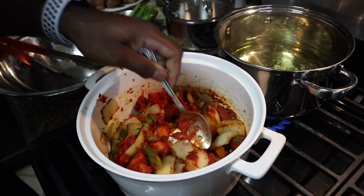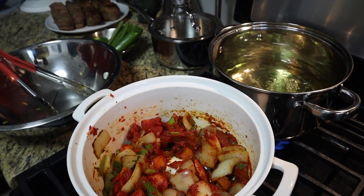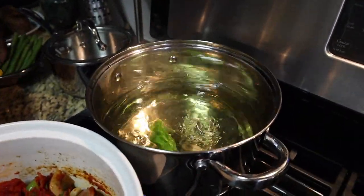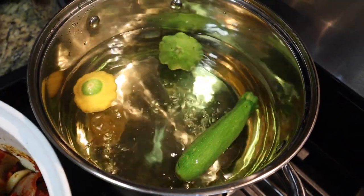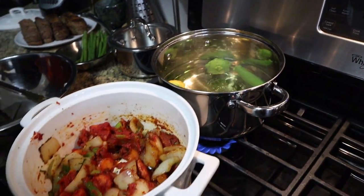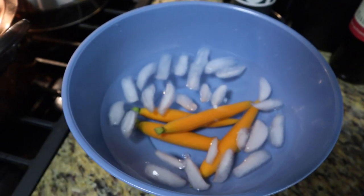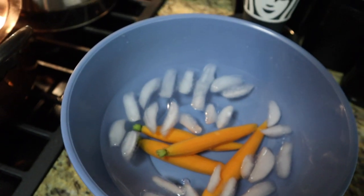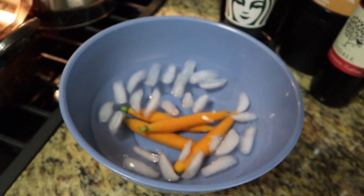Let that work around in there. Let's throw in some zucchini and squash into the boiling water — let them boil for a bit, and once they get soft we shock them in ice water. The ice water stops them from cooking and keeps the color bright. That's why at a restaurant your vegetables look really fresh and bright — that's how you keep it that way.